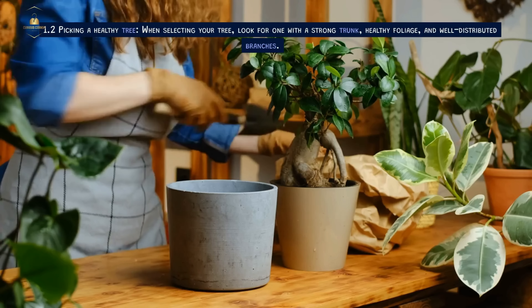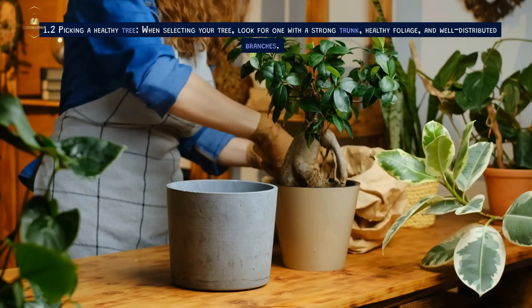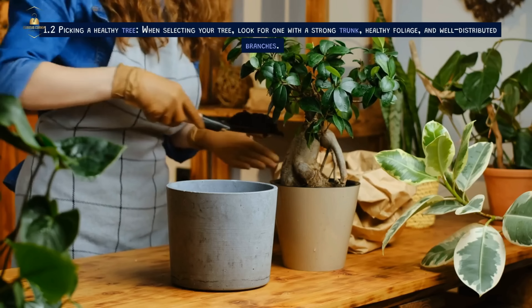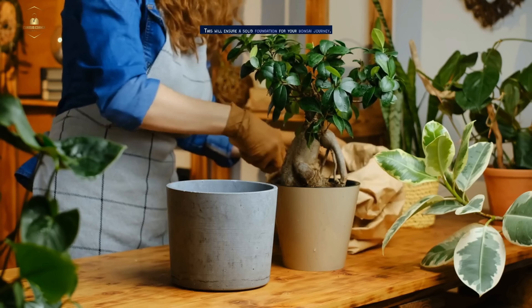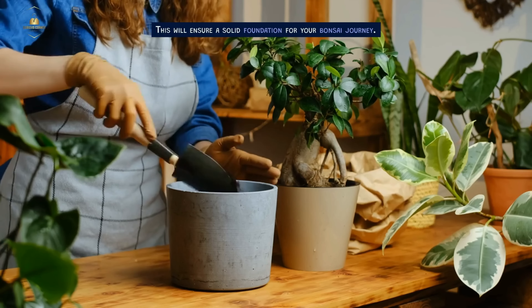Picking a Healthy Tree. When selecting your tree, look for one with a strong trunk, healthy foliage, and well-distributed branches. This will ensure a solid foundation for your bonsai journey.